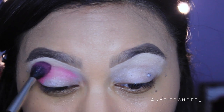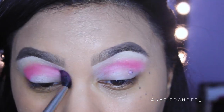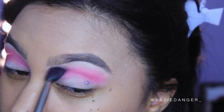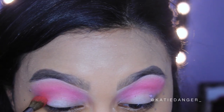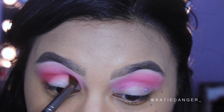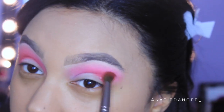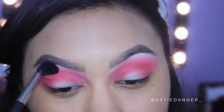Then I'm going in with this bright pink shade from the Kat Von D Mi Vida Loca Remix Palette called Swoon, and I used this in my crease with a super fluffy brush — I believe this is a MAC 224. It is so crazy pigmented that I only needed to dip my brush in once to do both eyes. Then I'm going in with the color Destroyer, which is more of a watermelon pink shade, to make it feel more cranberry.